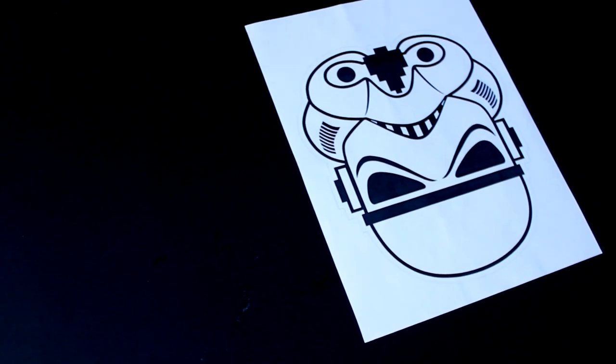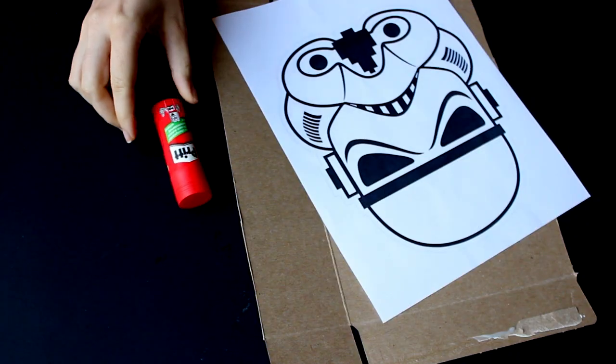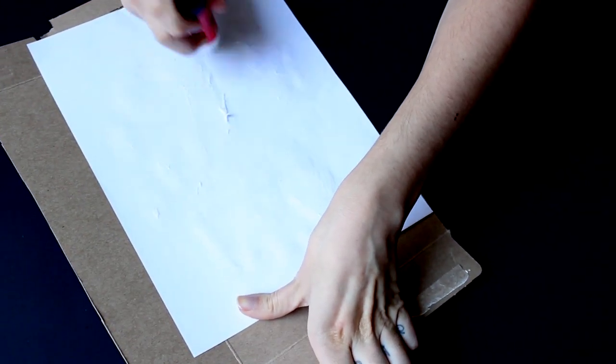For the photo booth props, what you need is a print of the character that you like, some carton or thick paper, glue, scissors or a cutter, a stick, and some scotch tape.